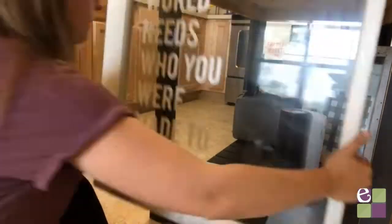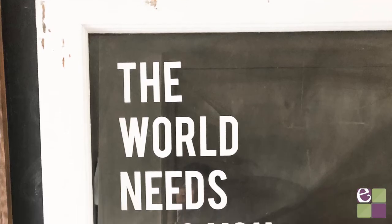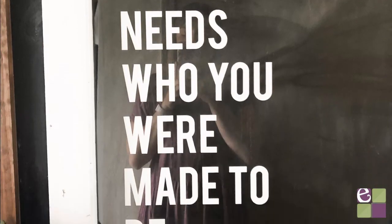Then we're finished. This is a quick and inexpensive DIY that anyone can do. If you've enjoyed this video, give it a thumbs up and subscribe for more Cricut DIYs.